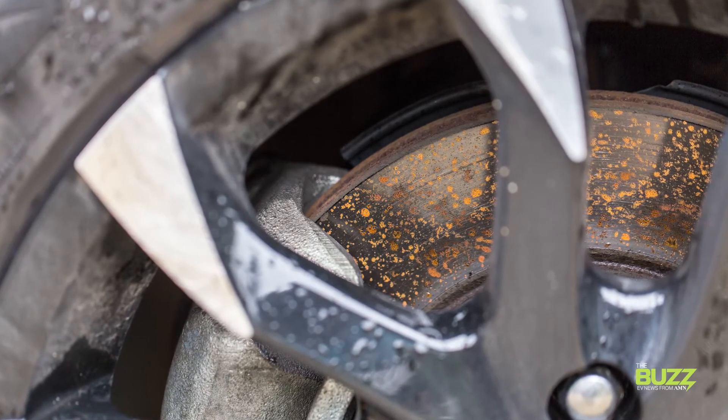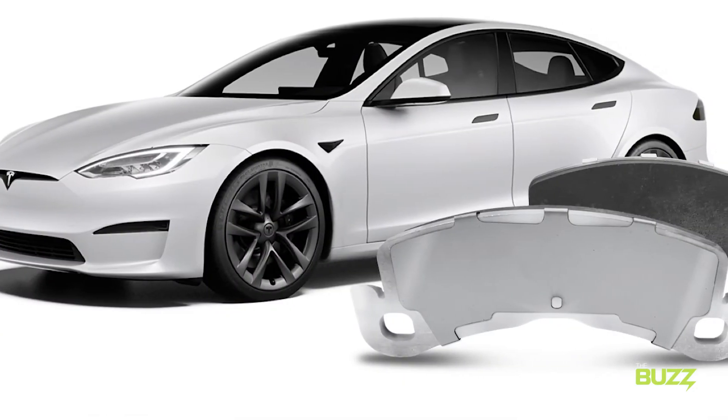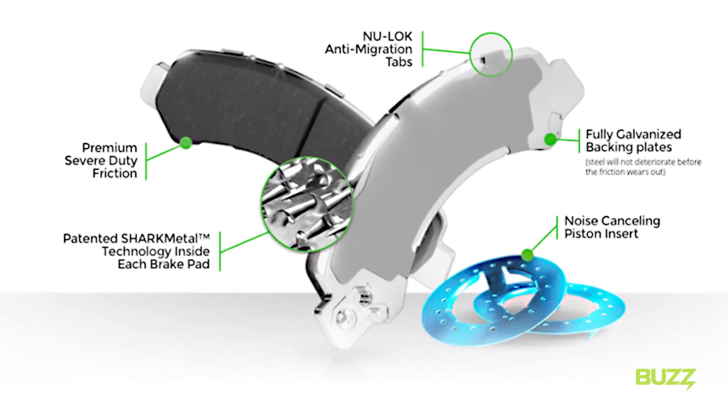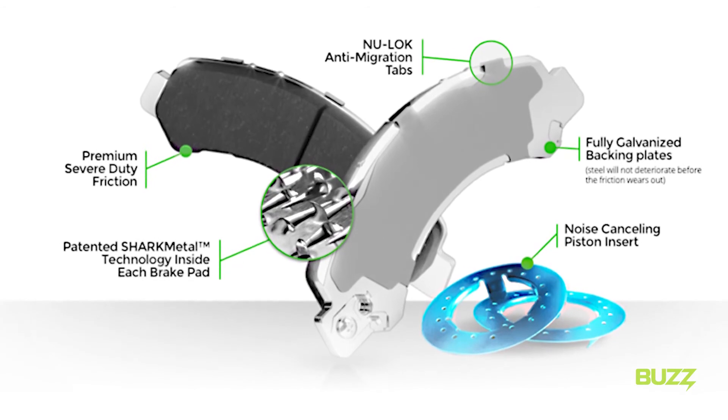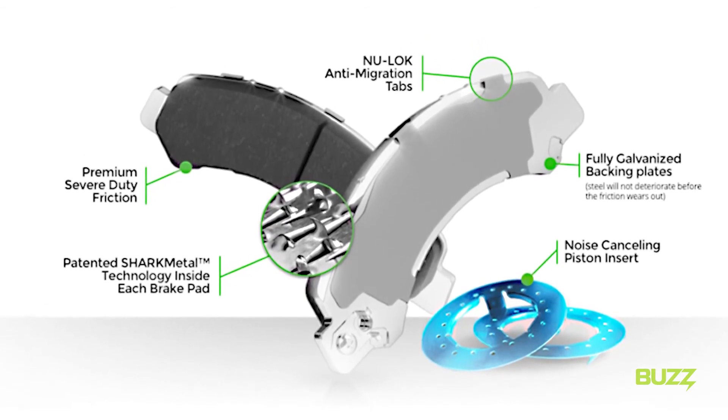If this becomes an issue, you'll want to look for a manufacturer like NRS Brakes that manufactures galvanized brake pads with mechanically attached friction on a galvanized steel backing plate that helps fight against rust and corrosion and allows the friction to wear out rather than fall apart. My name is David Sickles, and this is the EV Impact Show. See you next time.